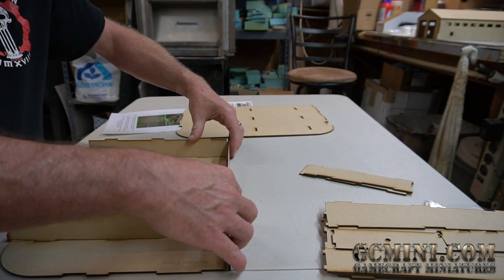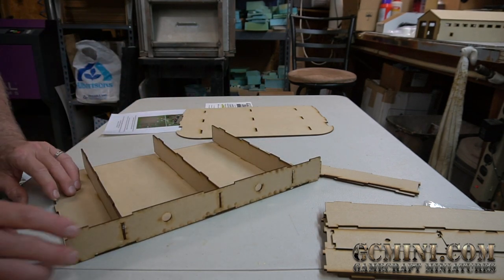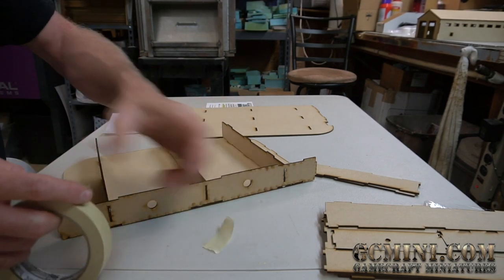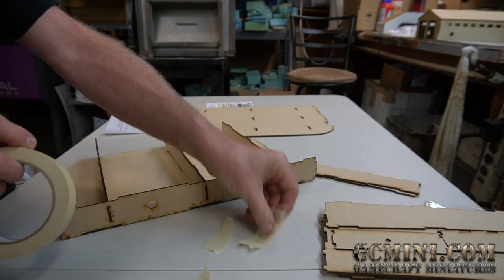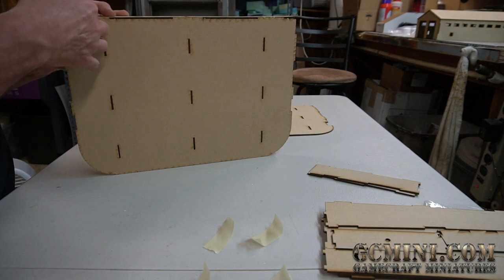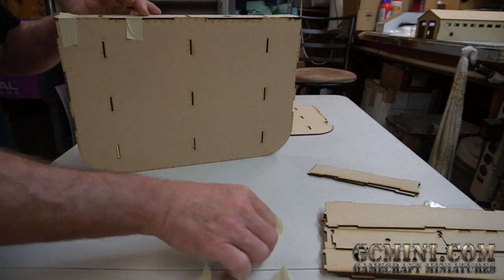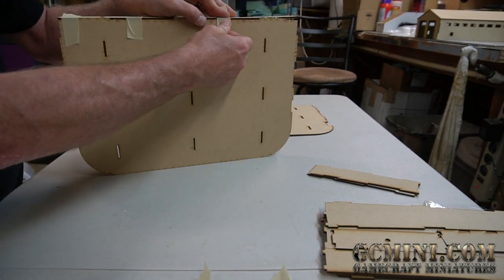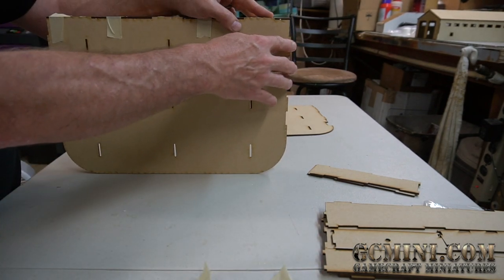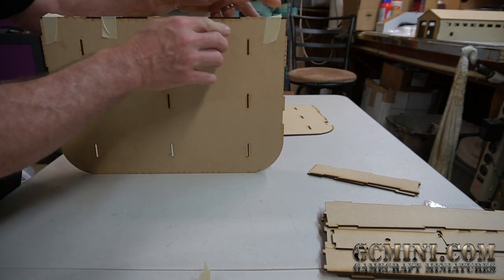Line up the back piece and set it in place. Now use masking tape — cut four or five small pieces — to hold the back nice and tight. These MDF pieces can have a little warp, but once you assemble them like this everything pulls together nicely as long as you get everything lined up well.